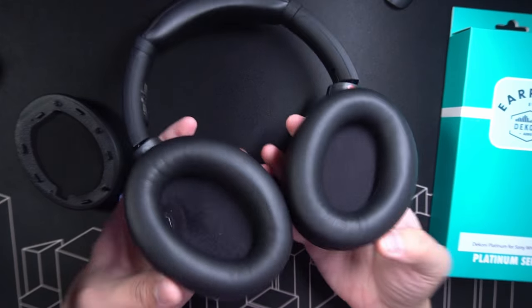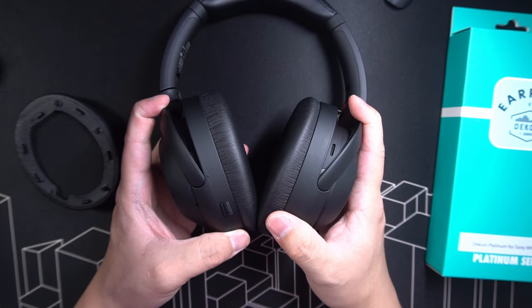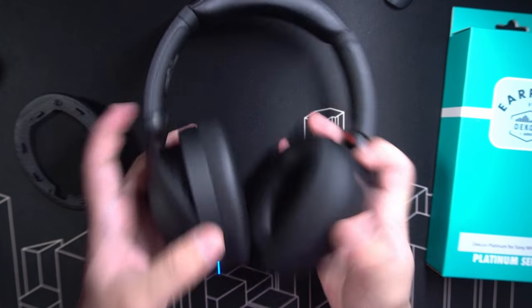So we have replaced the cushions. The final thing you need to do now is to turn the headphones on and wear them. Then activate the ANC optimizer by pressing and holding down on the custom button — this is going to bring the noise cancelling back into balance.